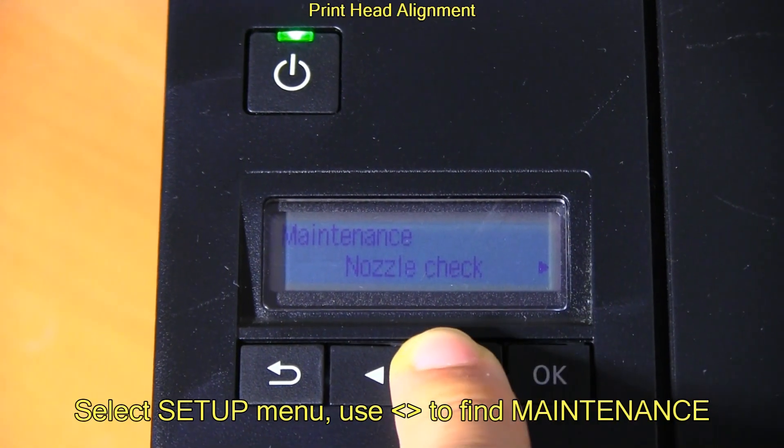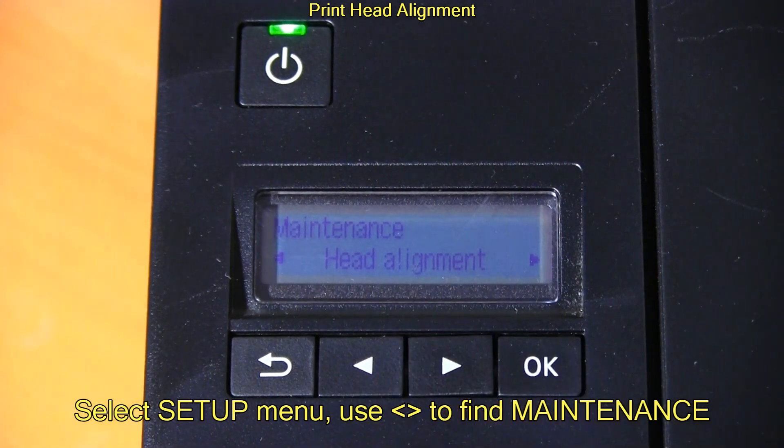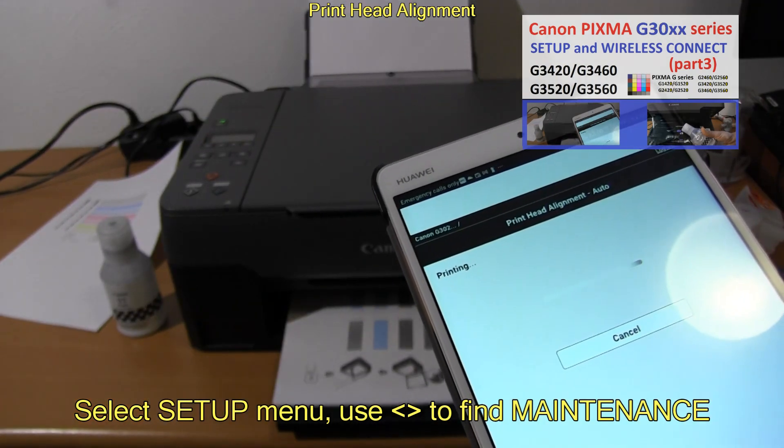Then I run the printhead alignment after I replace the printhead. I put this part of the video to fast forward mode, not to make this video too long.